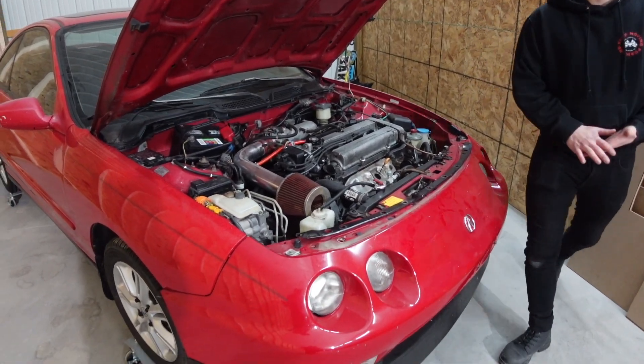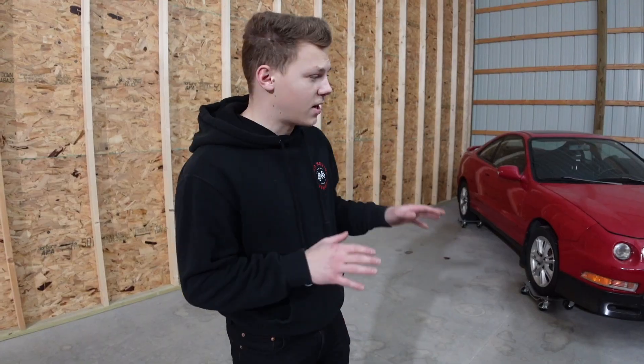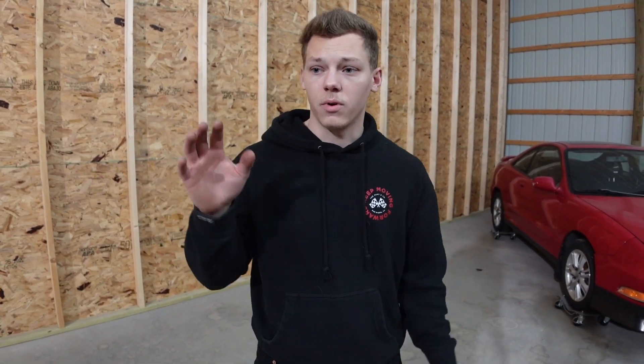Overall, this car is in really great shape and it's going to be the perfect donor for our Fast and Furious Integra replica build. I hope you guys are excited for this one as much as we are. That really about does it with the Integra today. We're going to get this pushed back over — I have a couple parts I'm going to take to get some quotes from powder coating companies to get those parts ready for this car.